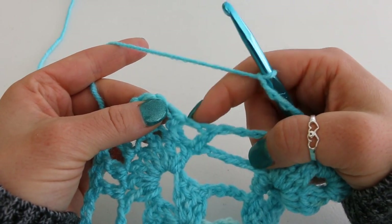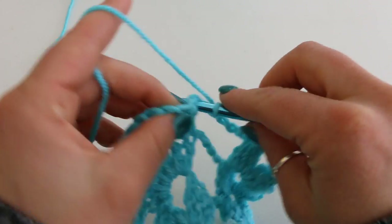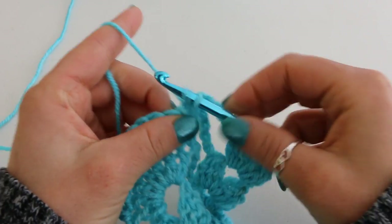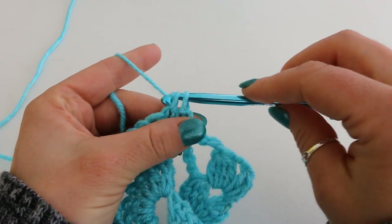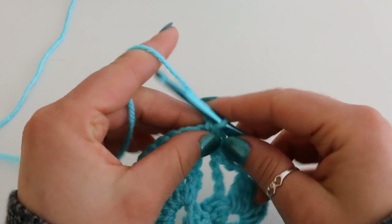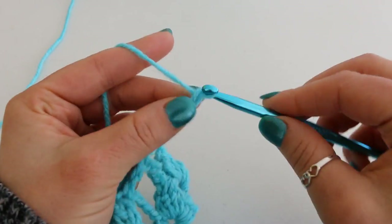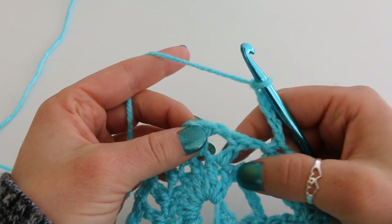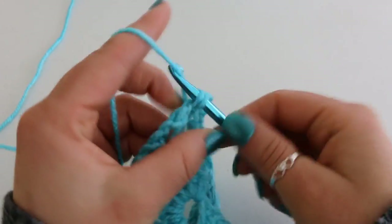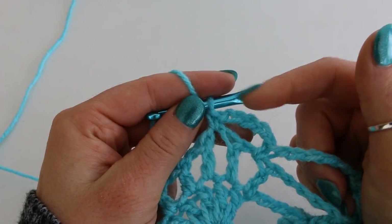Then single crochet into your first chain 1 space. To single crochet, insert your hook, grab your yarn and pull up a loop — you have 2 loops on your hook. Yarn over and pull through both loops. Now chain 5: 1, 2, 3, 4, 5. Single crochet into your next chain 1 space. We're going to do this 4 more times.